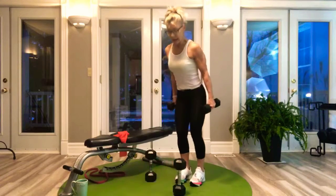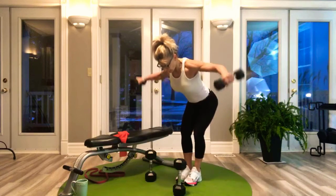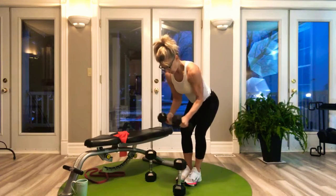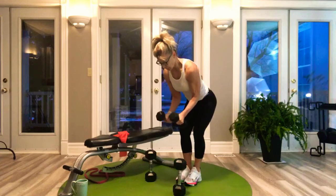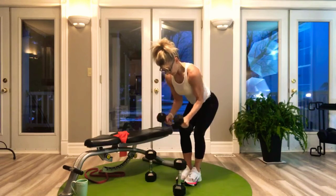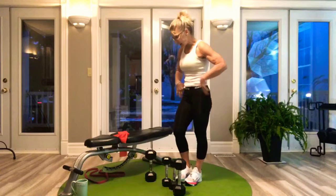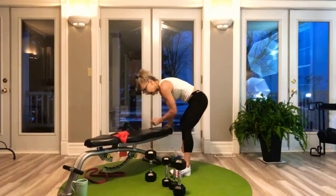Rear delt fly — same thing. Exaggerated posture, break at the hip forward, and round out those arms. You're not driving it up there and snapping, you're controlling it. 12 and 12.